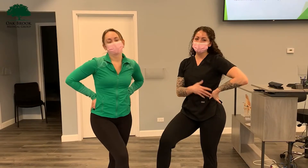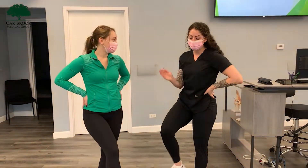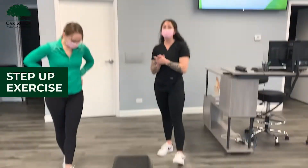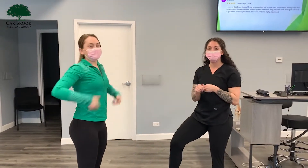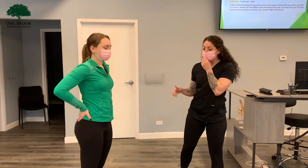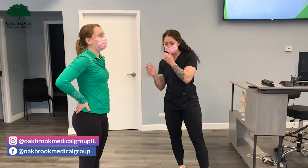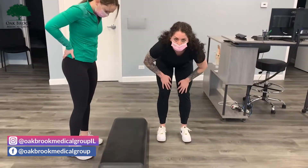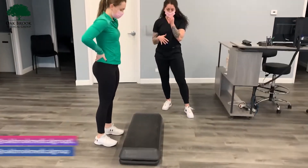Hi guys, welcome back to another video. I'm here with Katie. So in this video, we're going to show you a step up. We're going to show the most beginner form, but this can be used as an intermediate or advanced exercise as well. Step ups are great to help strengthen the knee and also stabilize the knee. When we do step ups, we're working all the muscles within the legs. So Katie's going to show the proper way and then the improper way.